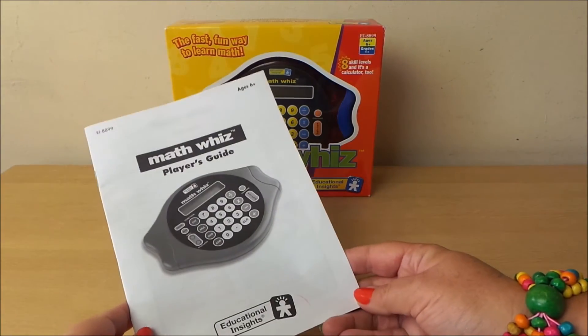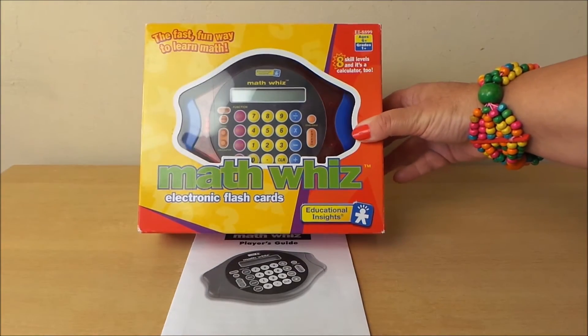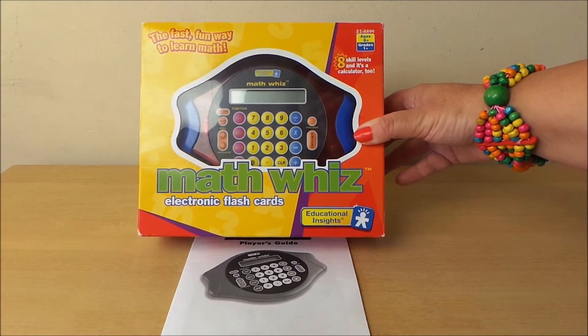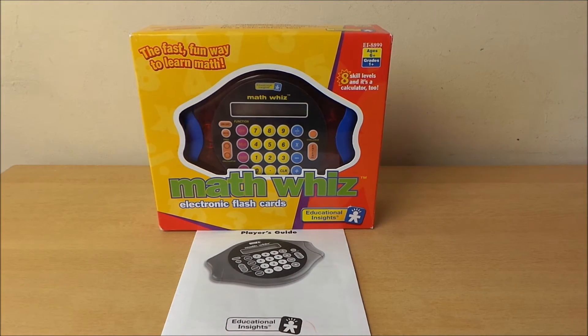So there we go, that's the complete player's guide and that's the maths quiz game — electronic flashcards — a great fun game and a great way to learn. If you'd like to buy this particular toy, perhaps you'd like to go on the link below and you can buy it from our shop.